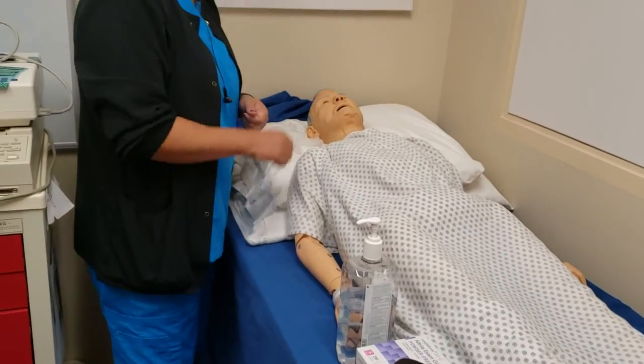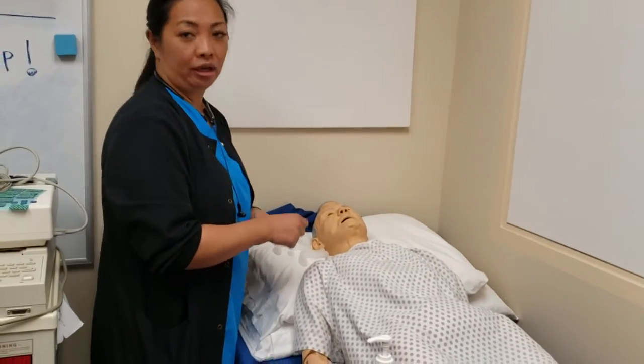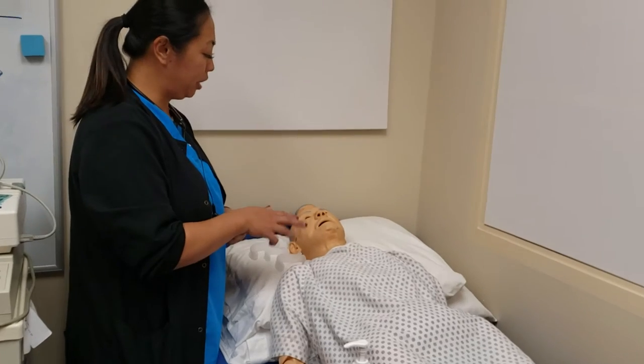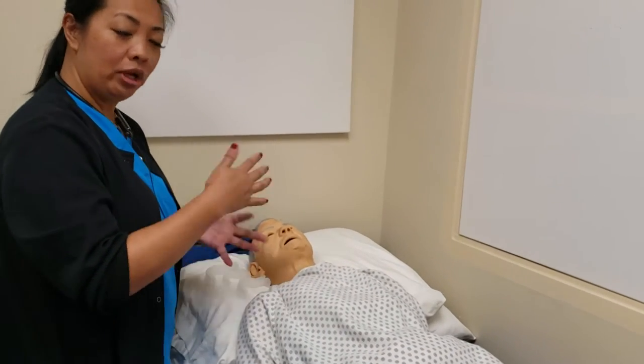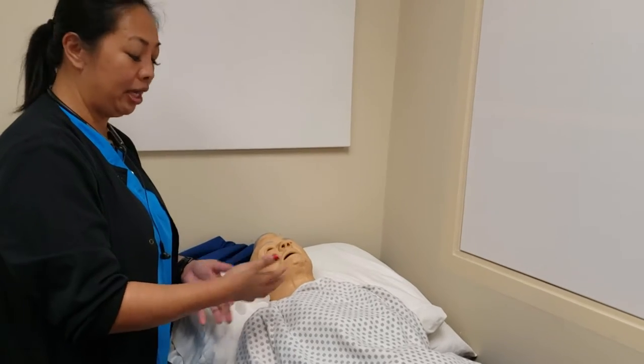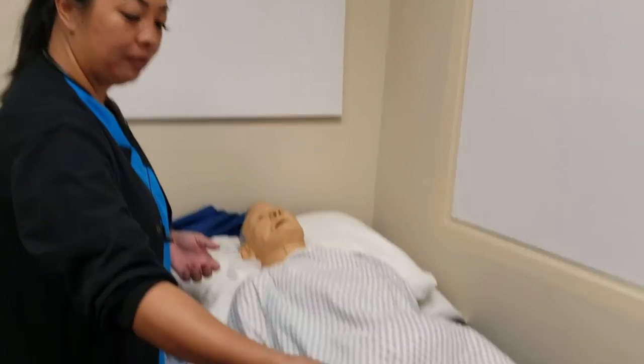For the OPA, or oropharyngeal airway, these are the things you want to put in when the patient is unconscious. You don't want to put it in a somewhat conscious patient or somebody who might wake up, because they're going to end up throwing up.